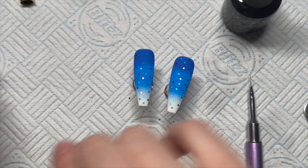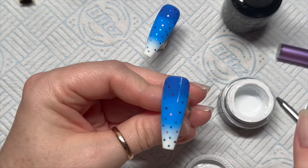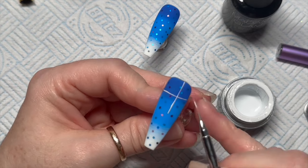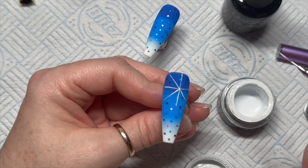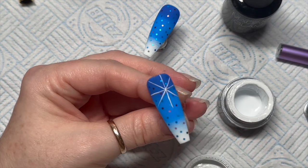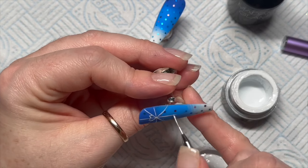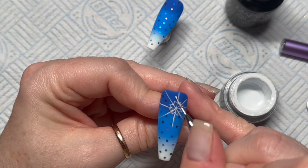Now we're going to draw on a snowflake — quite big ones. The bigger they are the easier they are. I always start with a cross and then I do a diagonal cross. Real snowflakes only have six arms, but mine usually have eight because I find eight easier to get equal distance between each of the lines.